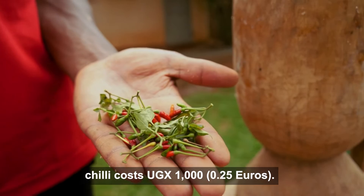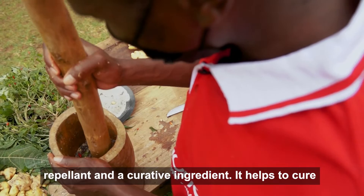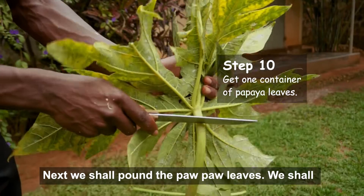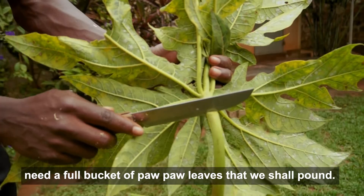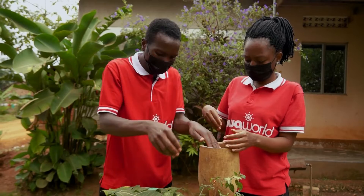Next, we shall get half a handful of chili, which will cost 1,000 shillings. This chili has two functions: it acts both as a repellent and a restorative ingredient. It helps to restore leaves which have been attacked by aphids and locusts. Next, we shall pound a full bucket of purple leaves. The importance of these purple leaves is to control insects which have chewing mouthparts.